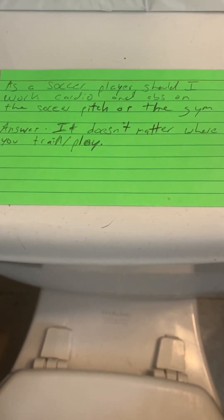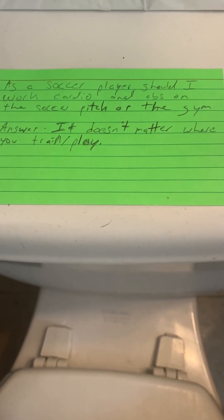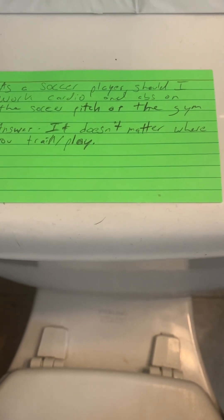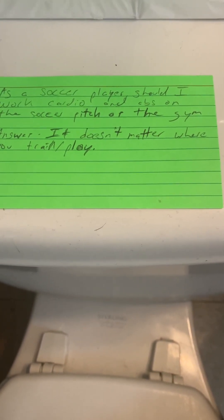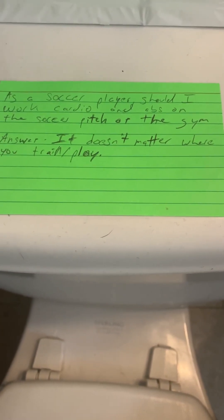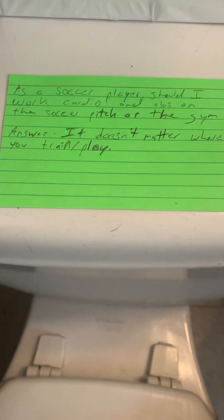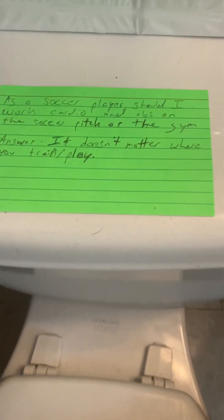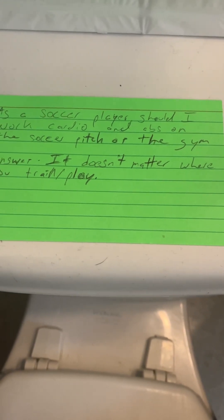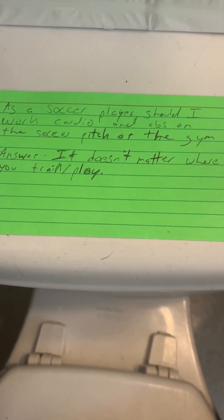First of all, you want to raise your sights — let's train smarter than all the players who are on varsity. If you can train smarter than the varsity players, making JV will be no problem. It's more about developing the habit of training every day. It doesn't matter where you train or play. In terms of helping develop your cardio, it might be smart to invest in a bicycle — it's an effortless way to improve your stamina and your breathing.